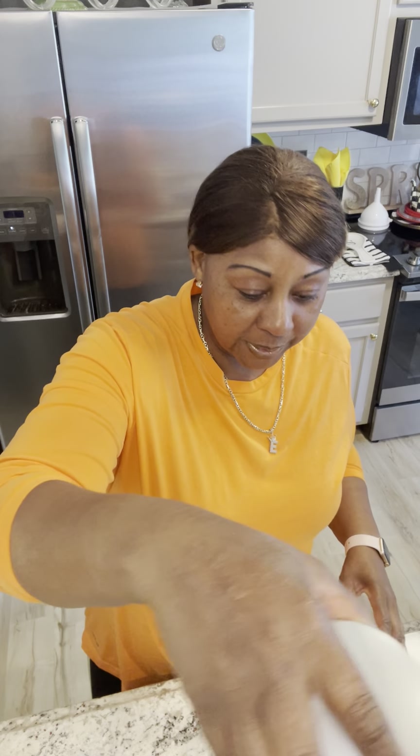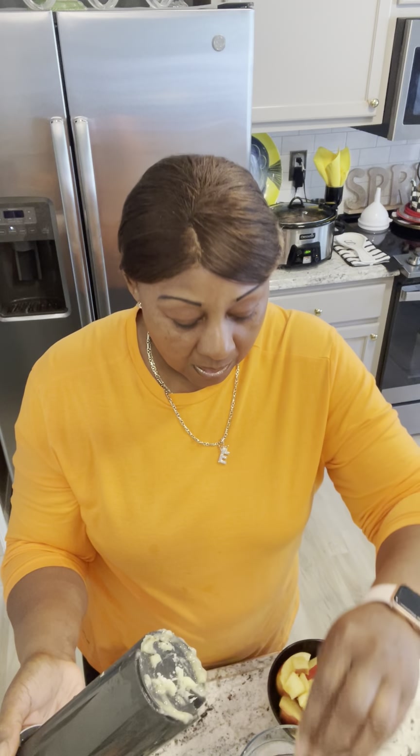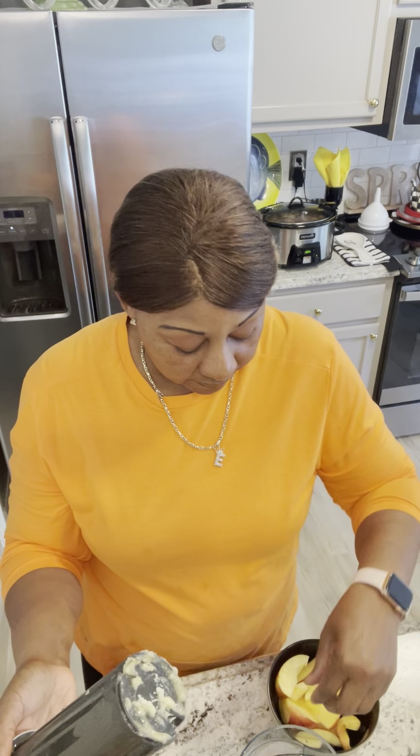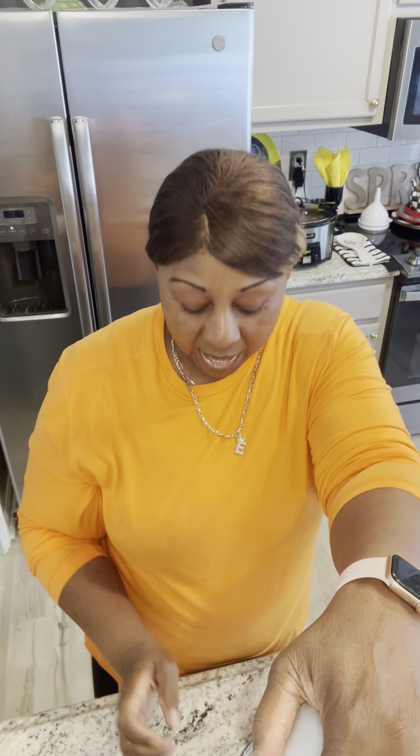So we're going to have the trio blend today. Let me go ahead and put those in here. I did decore the apples. According to the reviews, you can put the seeds and all of that in there, but I don't want that. And I'm making this for my husband. I'll make the smoothie for me, but the juices are for my husband, so I don't want him to deal with the seeds. So I did decore the apples.